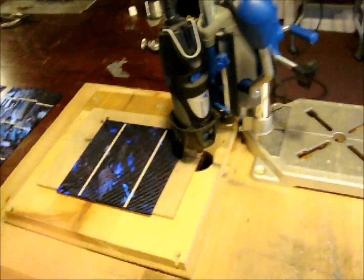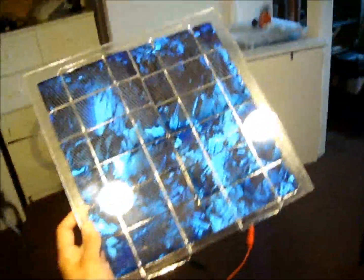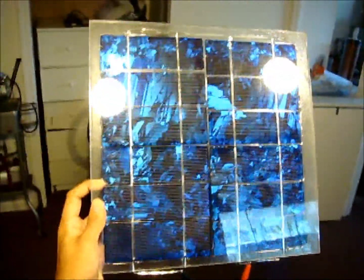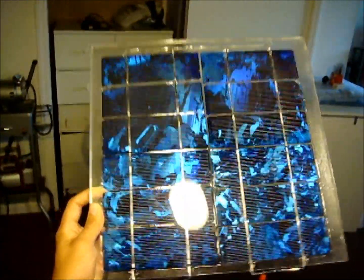This is my further improved method for dicing solar cells. I had to cut a bunch of these — I'm making little solar modules, just demo modules for a class that I'm offering. I want to have several of these for the students to play around with, so I needed to cut a number of cells.